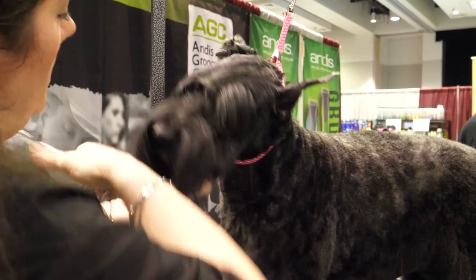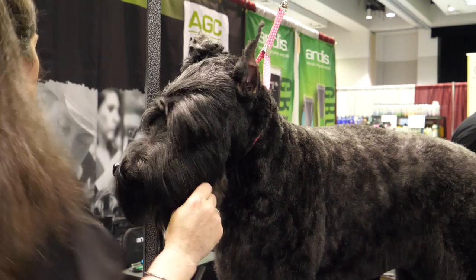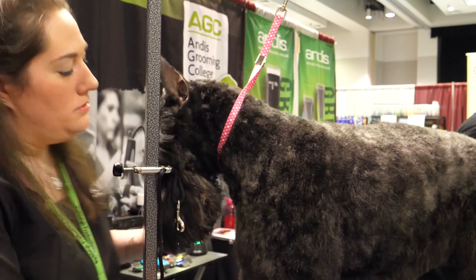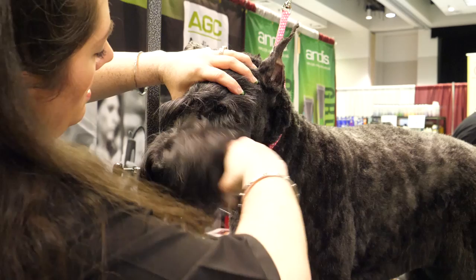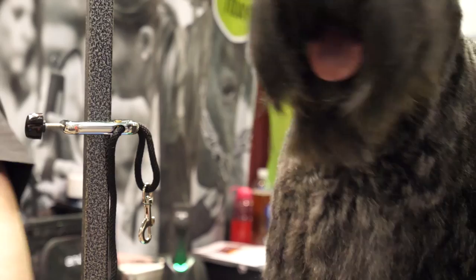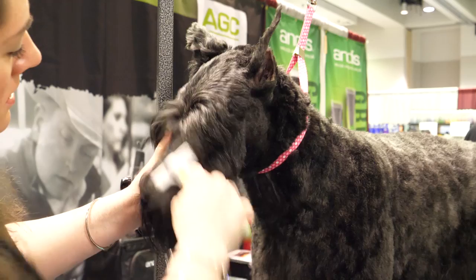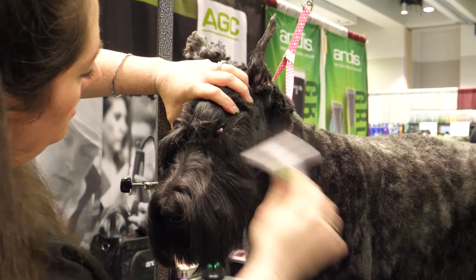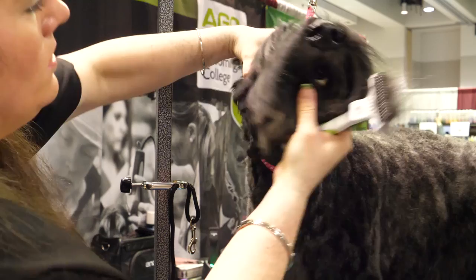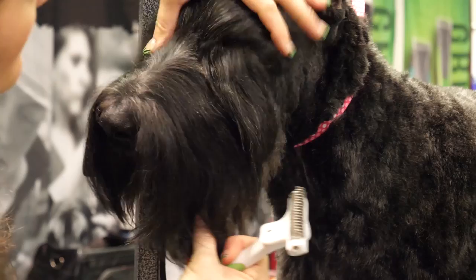If you have a dog where using the thinning shears is really difficult because it's bulky in there — which is why a lot of groomers will just shave that out because it's easier — what you can do is debulk it with thinning shears. Go in and come up with just a few little snips, snipping in the direction the hair is laying, then take your rake and rake all this out. You can already see that's not as bulky — it just takes a couple little swipes.